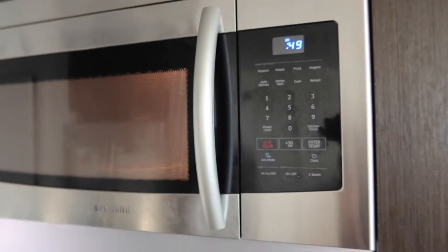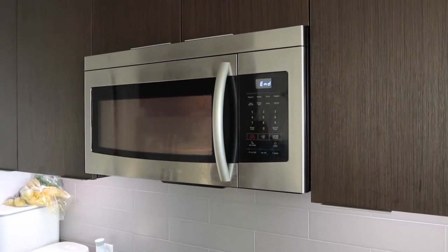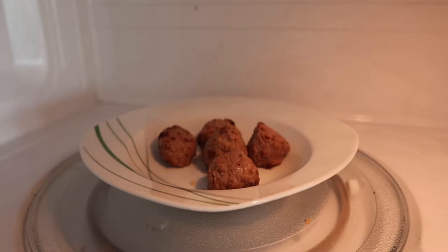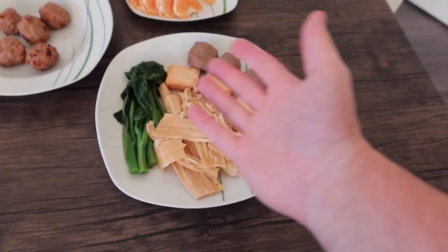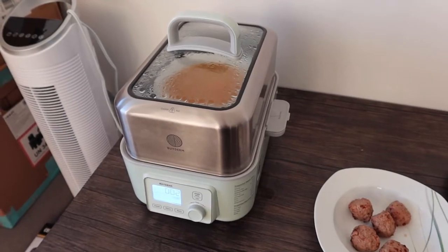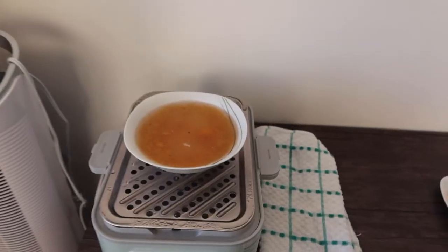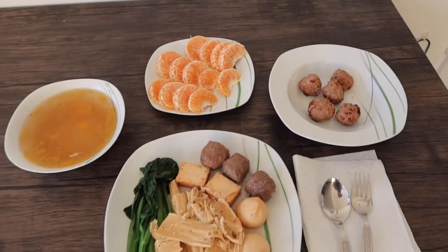All right, 50 seconds — start. It should be done pretty fast. All right, it's done — let's let it stand for one minute before taking it out. It's been a minute, the food is definitely done. Let's take it out. We have the small plate ready with some fruits, we have the meatballs, and we have the main dish as well. The soup bowl is almost done in the steamer — you can definitely put the plates or bowls in a steamer too. All done — I need to use two hands to take it out.